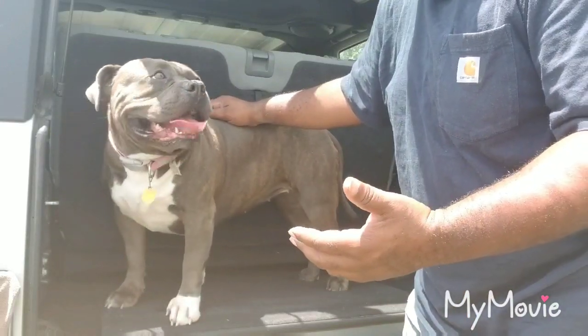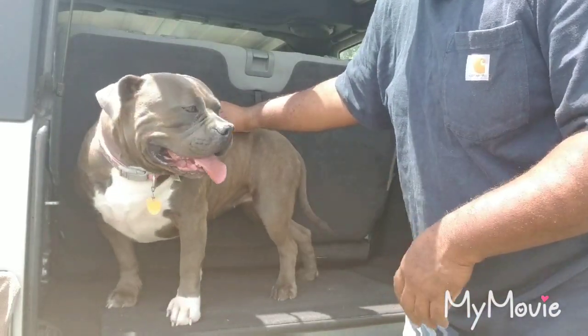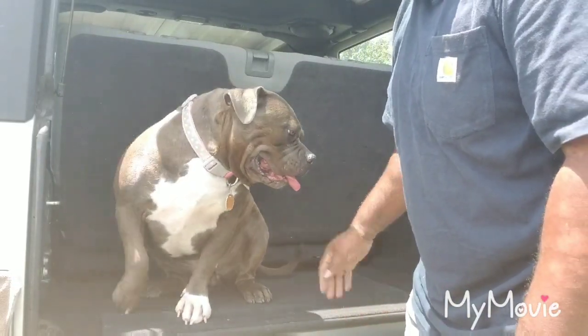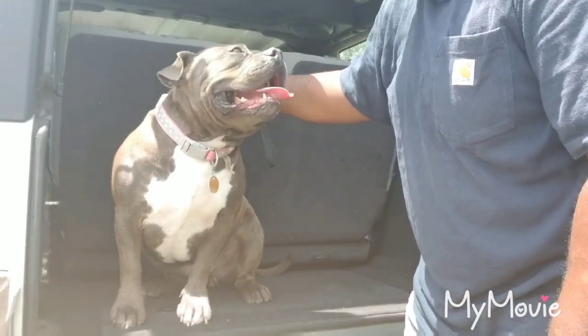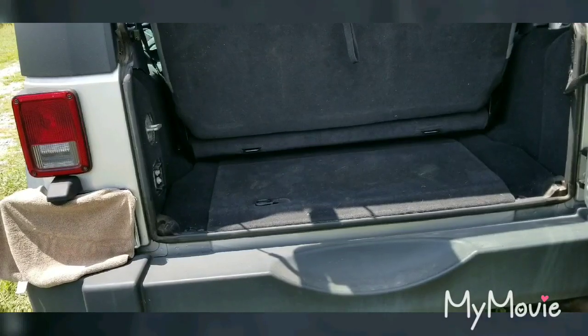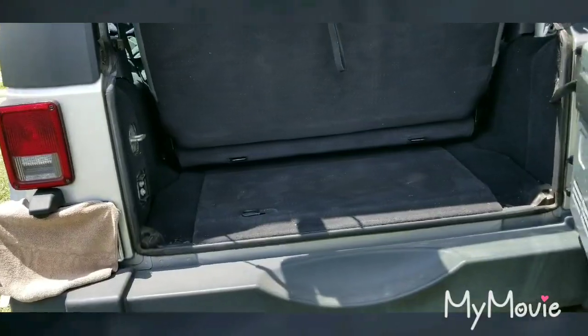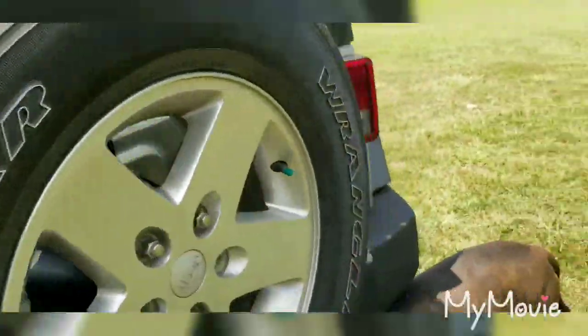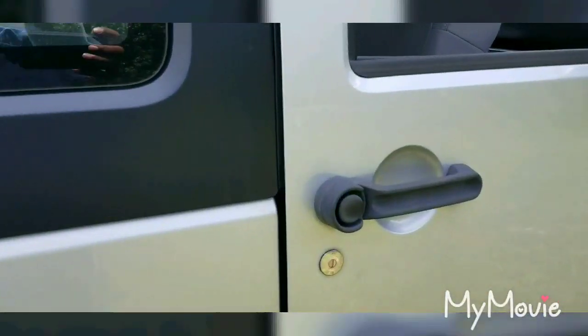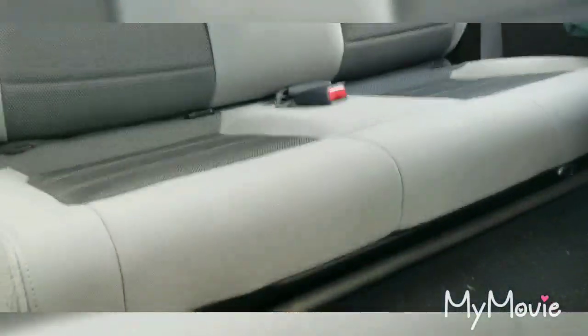This is a 2010, but this will probably work for a lot of different models. All right, let's go around here to the side of the Jeep — open this up. You've got this little lever right down here.